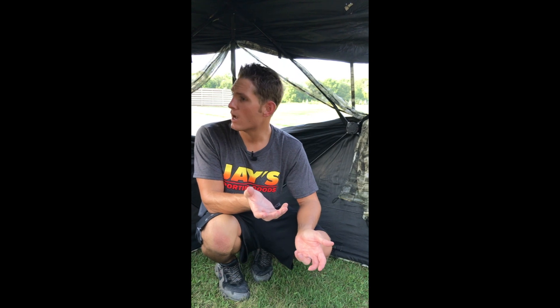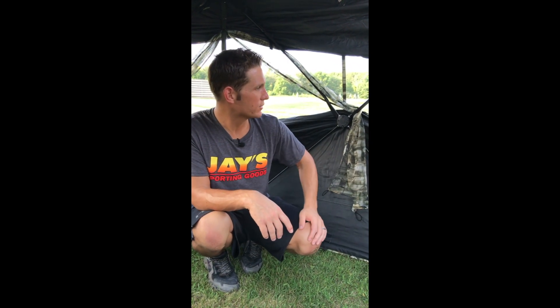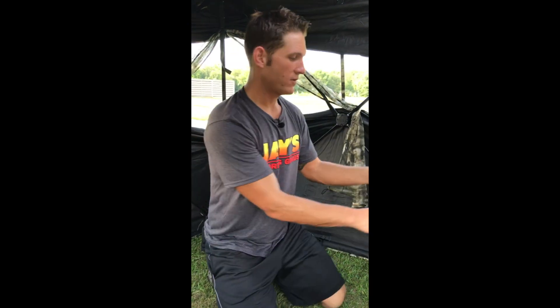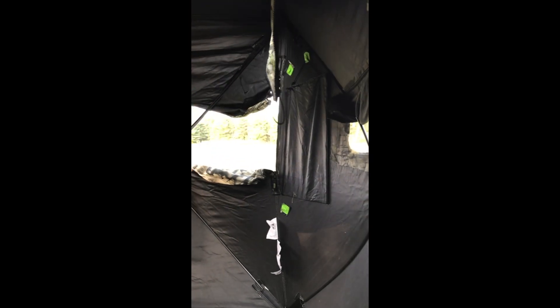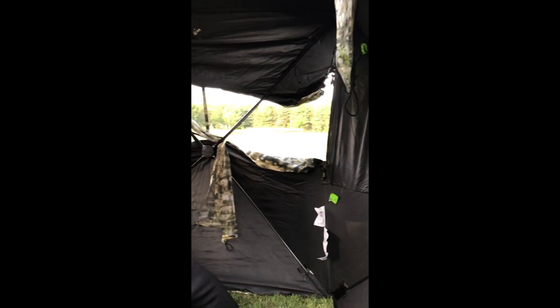Overall, I would say at this point — until we get out and actually hunt with it — we are extremely pleased with the durability, the ease of putting it up, and the ease of opening and closing the windows. We are not a big fan of zippers, and a lot of blinds turn us off with the amount of zippers. Zippers get noisy, and that is never conducive when you are in the woods. So these would stay open, and again, this is really, really nice how they pop up quiet as can be. That is one of the coolest things we like.